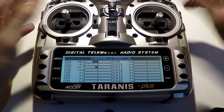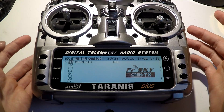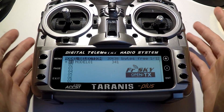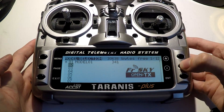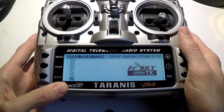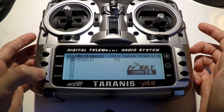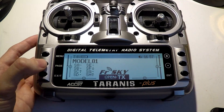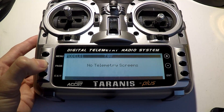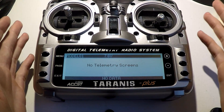Just keep pressing page and it's the same thing, just different layouts. Now if you press the menu button, this will take you to your model screen. That shows you all the different models that you have created. If you haven't created any, then you won't have any — well, you'll have one. You can press the plus and minus arrow to go up and down, and you can create up to 60 of them. If you hit the exit button, that's how you go backwards. Now if you hold down the page button, that will take you to your telemetry screen. It's not going to show anything now because we haven't set it up yet, but that will be an upcoming video.